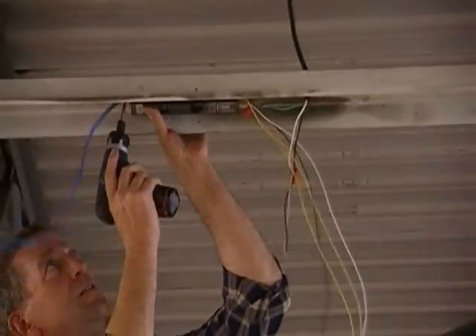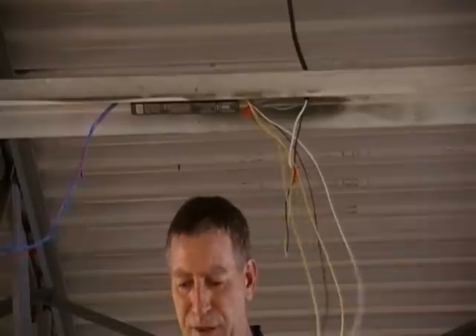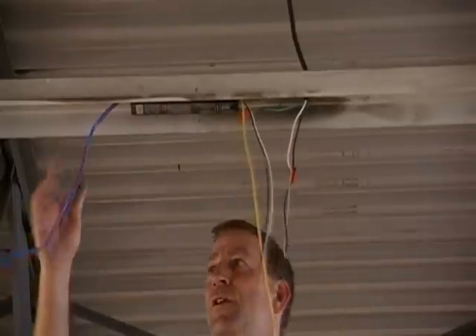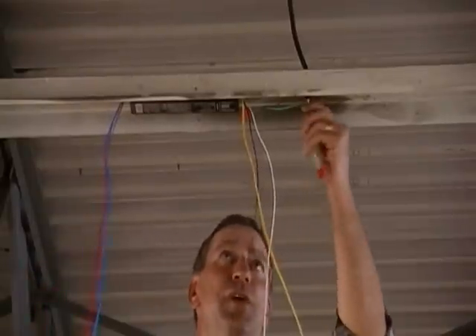There may be cases where the holes are broken. These mounting points are provided for attaching the ballasts. In some cases you will need to screw in the ballast because the mounts don't match up.